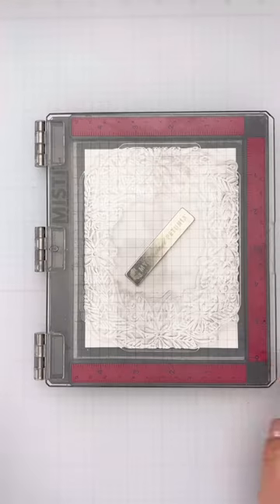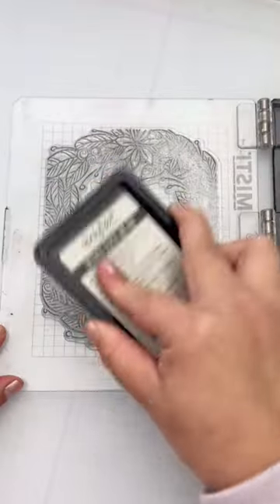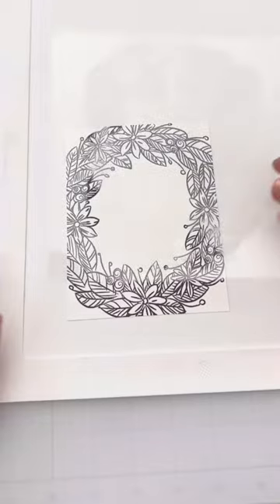Shaker cards — you can use anything to make them, but when you have a coordinating die that will cut out the interior for you, it's a must.